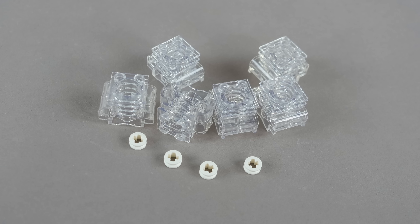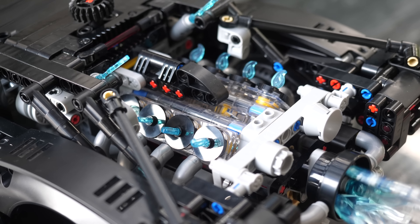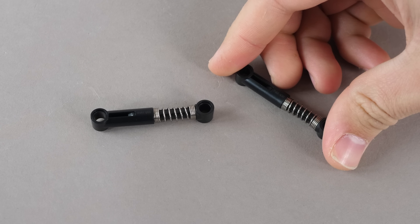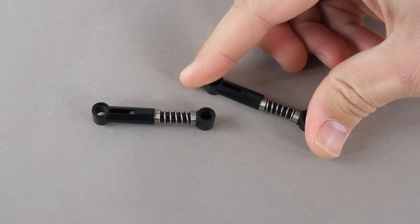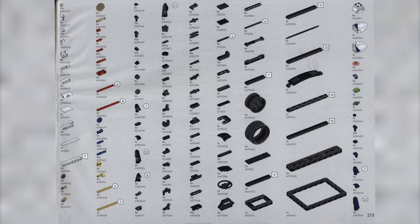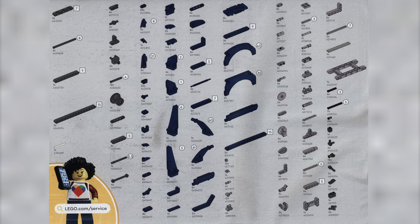This set brings back the clear engine pieces once again, which were also seen in the Batmobile, and we do get the black shock absorbers, which are simply recolored versions and are not different in their stiffness. We also have the sticker sheet as well as the awesome instruction booklet. Here's the complete parts list for this set.